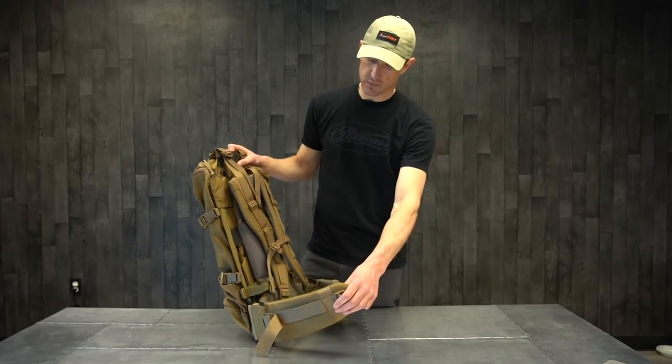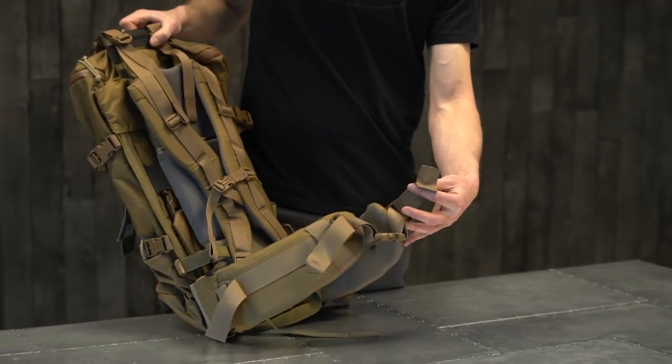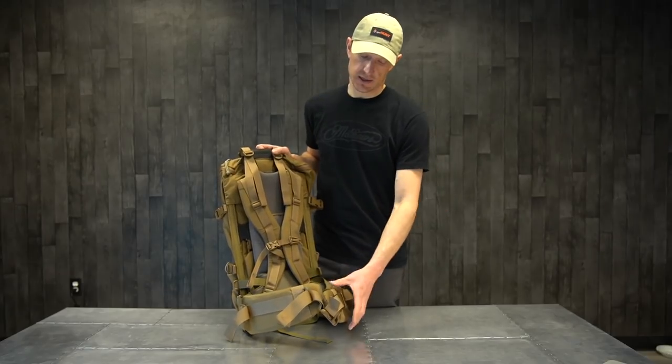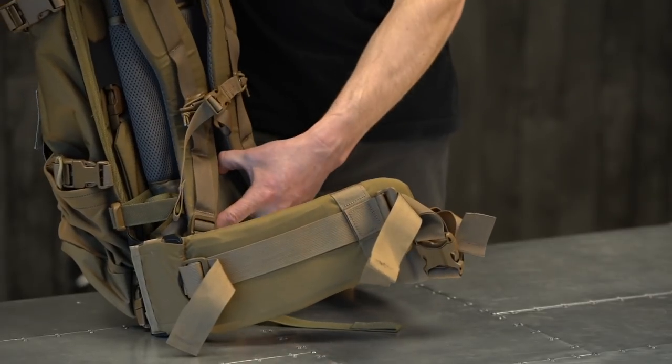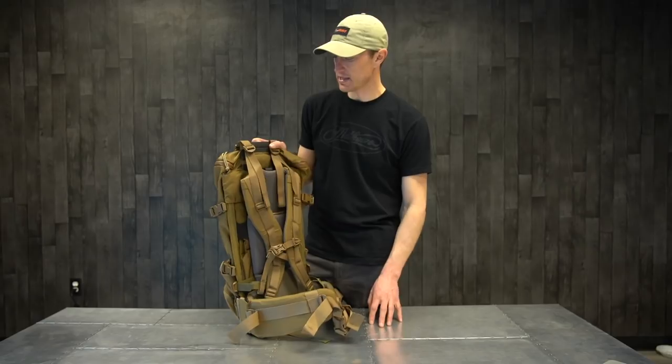The hip belt itself is one continuous hip belt — nice and comfortable. You've got the forward assist poles, so once you get that cinched up on your hips, you can pull those inward and get a nice seal across your hip bones. It's going to ride really nice in the middle of your back and it's not going to slip or slide once you get that adjusted.